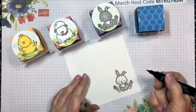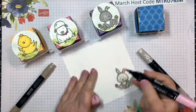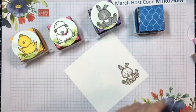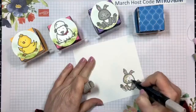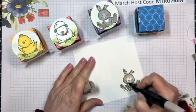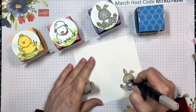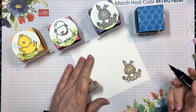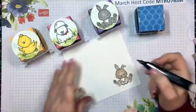I'm using my Crumb Cake Stampin' Blends in both the light and dark shades. The pink I used is Flirty Flamingo light. Now I'm going to go back and blend with Crumb Cake light, and I just like to keep blending along that outer edge where I put the darker shade. I just keep going around like that until that line of the dark shade has blended in and you no longer see the line - see how I've blended it in so you can no longer see the line around the face.